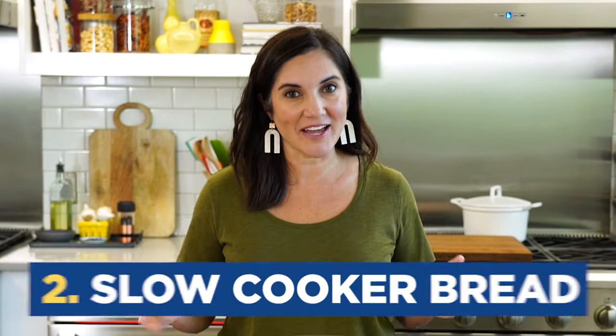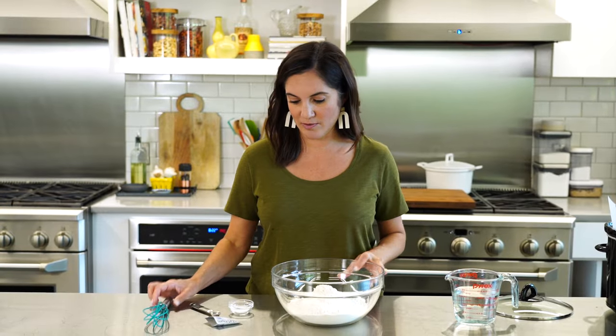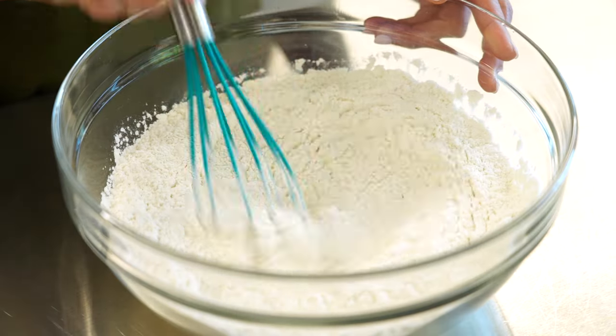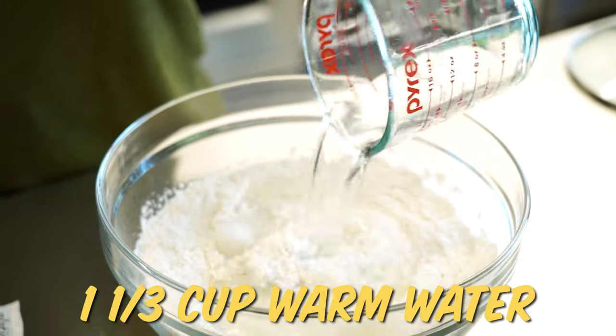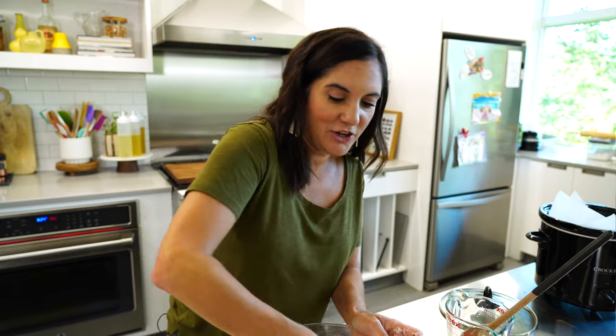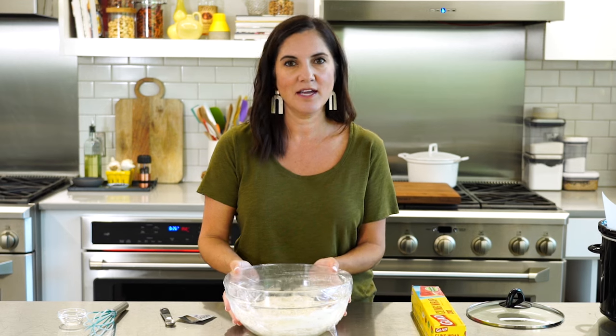Have you ever made bread in your slow cooker? If not, today's the day. The slow cooker just kind of takes off the pressure of having to babysit your loaf of bread in the oven. We're going to make a simple dough — this is going to rise overnight, so in the morning all you do is pop it in your slow cooker and you've got freshly baked bread. I'm starting with some bread flour, adding some salt and a half teaspoon of yeast. Give that a whisk, then add one and a third cup of warm water. Just mix it up — don't be afraid to get in there, your hand can help pull it all together. We're going to leave this set on a kitchen towel overnight.